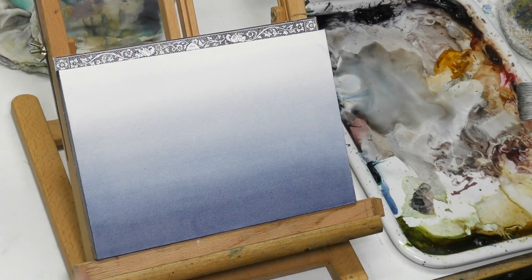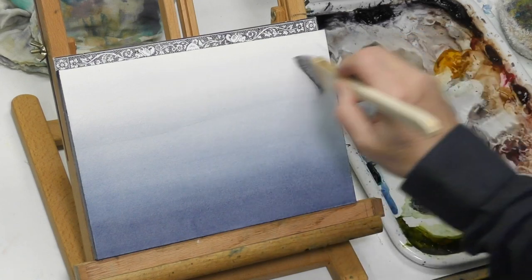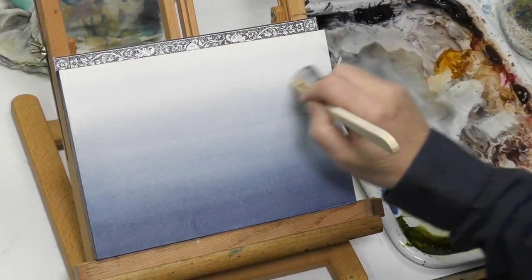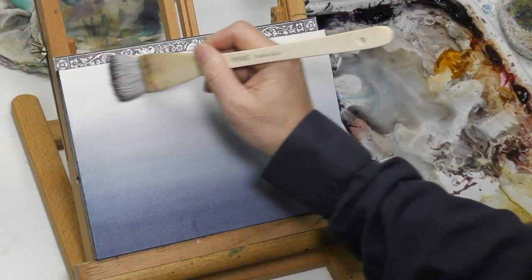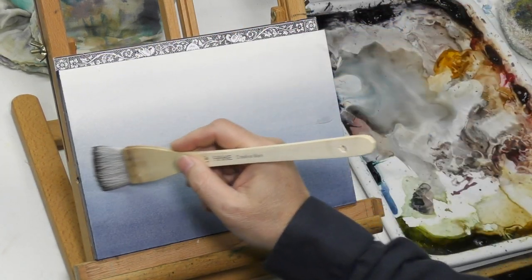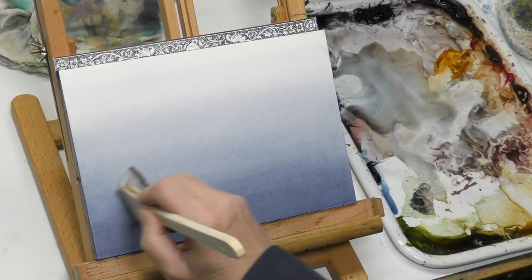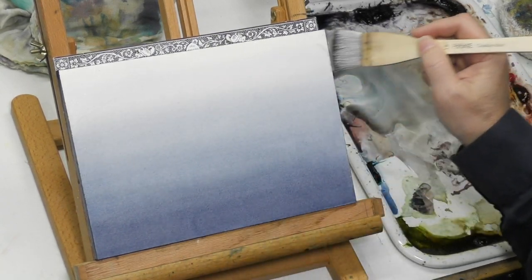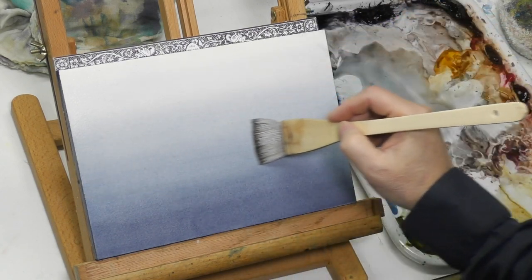I think hockey brushes are great for cloudscapes — they just put down a lot of color and a lot of water at once, which is great for pre-wetting, as you see me doing here, and for adding really interesting cloud brush marks. I'm using a gradient I did on this watercolor block a couple of videos ago — I don't want to waste it, so I'm turning it upside down.